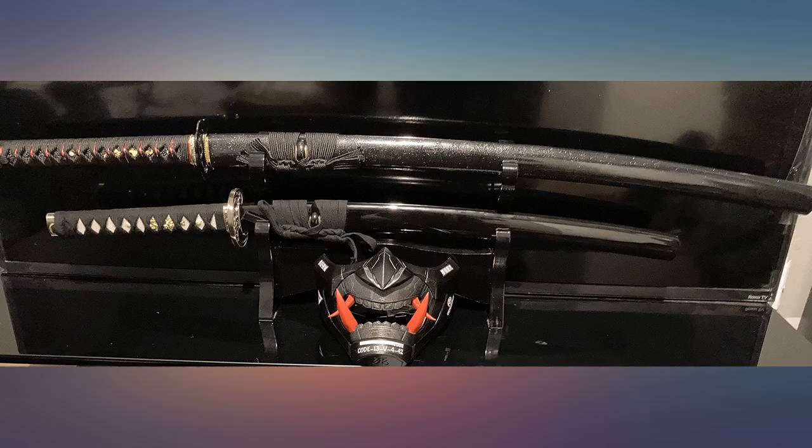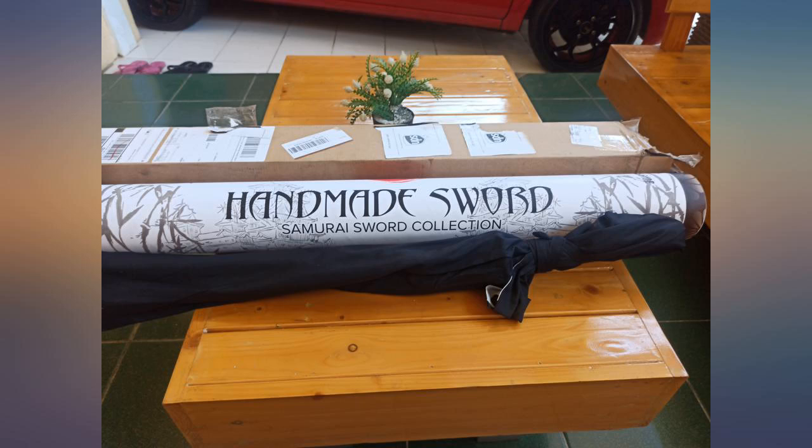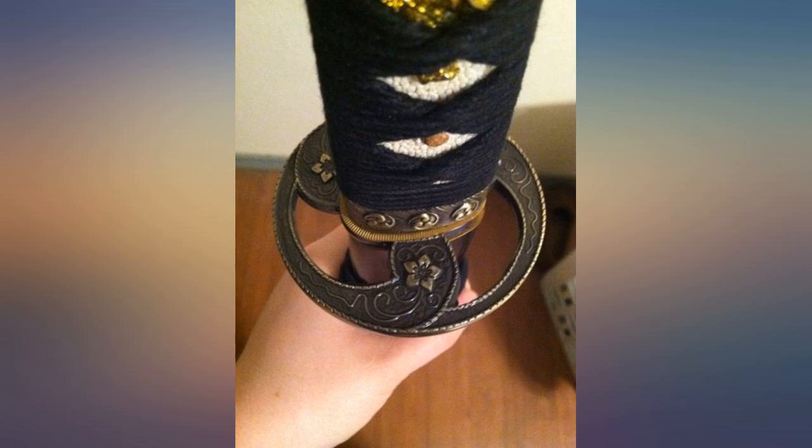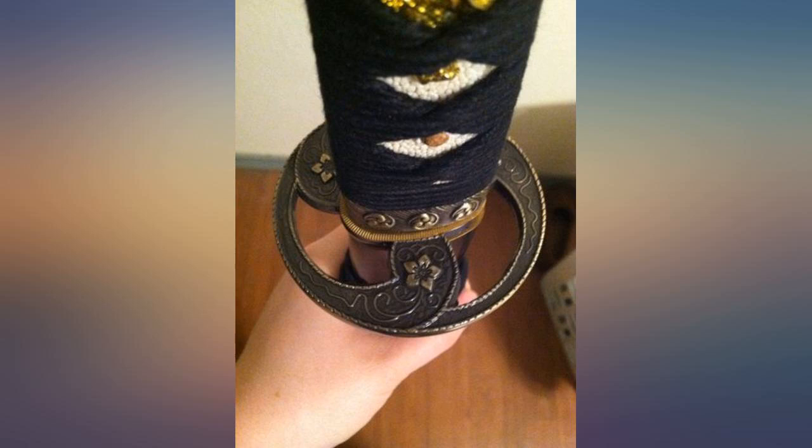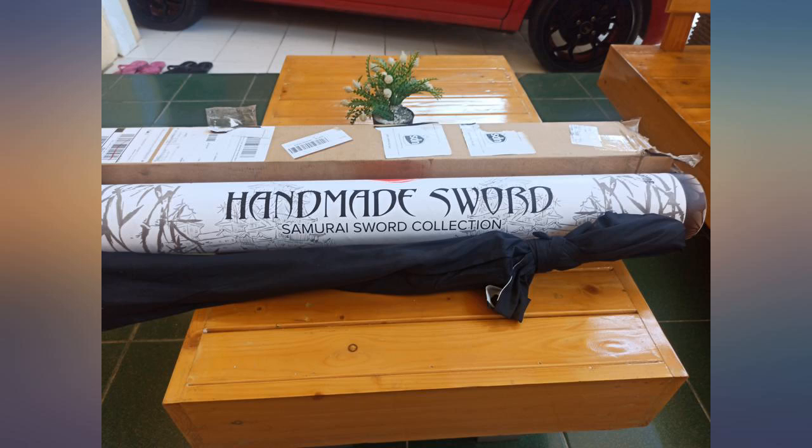The saya — the scabbard — is of decent quality and locks the blade in nicely. Overall great value for the price; I will buy it again. It's pretty and it has an elegance to it. There is one con though: it gets stuck in the sheath and it's a pain to try and take it out. I sanded it down a little bit and it still needs a little work.